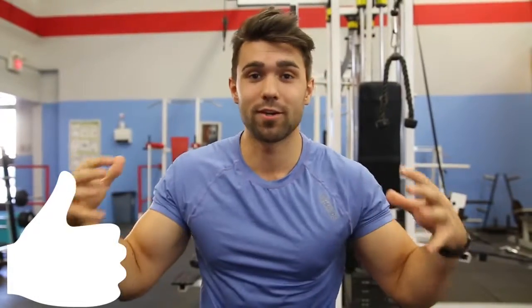Alright guys, today we're going to teach you how to do a popular exercise, the DB chest pullover. Leave a thumbs up if you guys are excited to learn how to do this exercise to actually hit your chest properly.